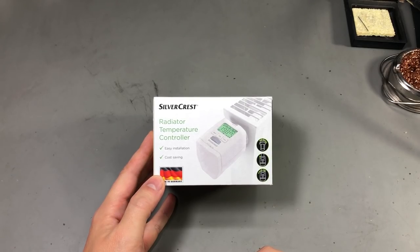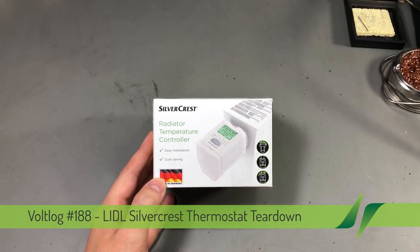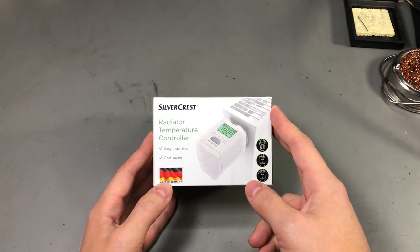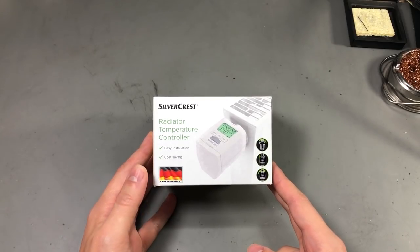Hello and welcome to a new vlog. Today we're going to be doing a teardown and analysis of this Silvercrest radiator thermostat. Silvercrest is a Lidl brand as far as I know, and you'll find these products in Lidl shops. I paid about $15 for this thermostat.